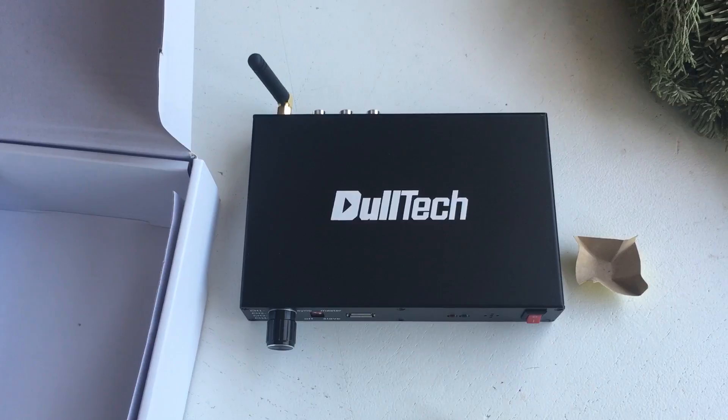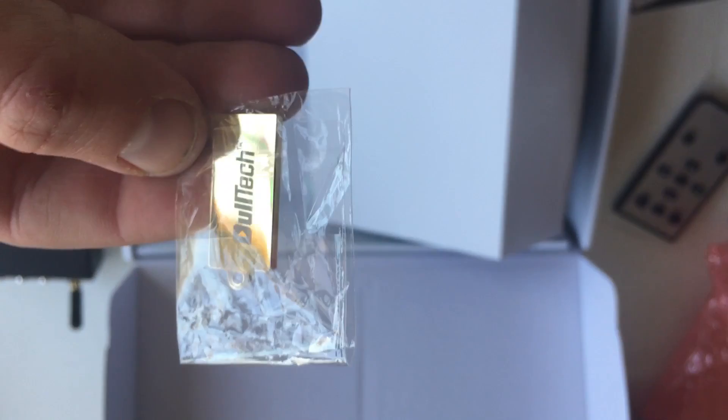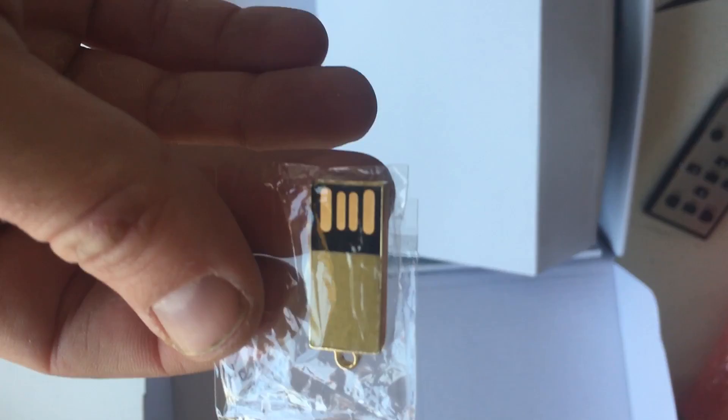Oh, and here's a little addition I didn't realize — I missed one piece of the box, which was this gold-branded USB key. That's for putting your media on, of course. Yeah, that looks pretty cool. Okay, see you next time.